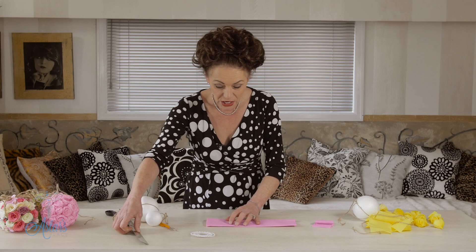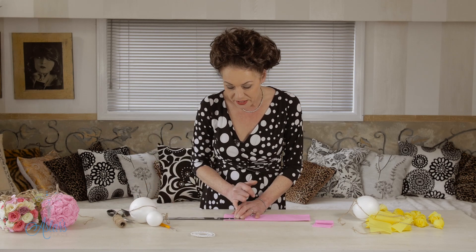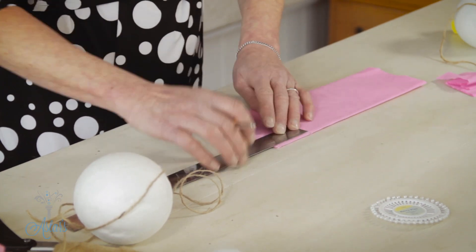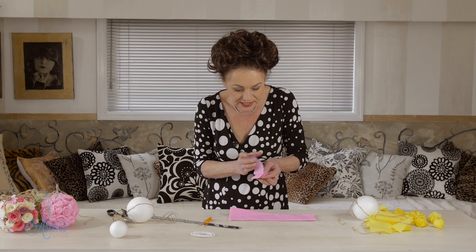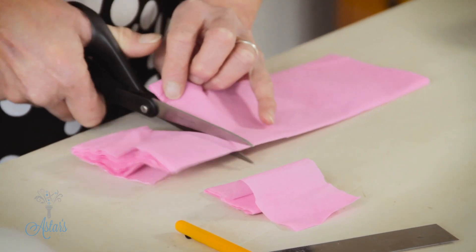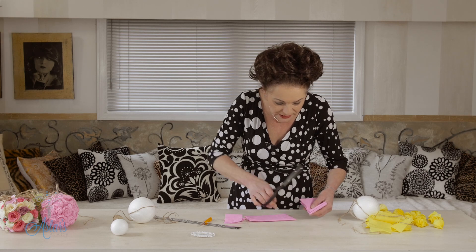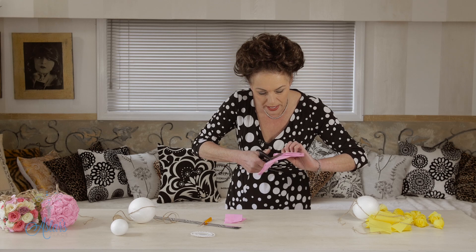The first thing you need to do is open up your strips. Remember, the wider the strip the bigger the rose is going to be, so just mark through and cut all the way down. Have them all roughly the same size — cut all of these out before you start.